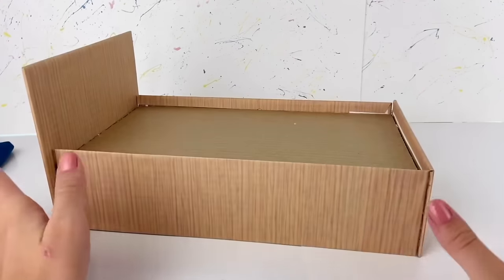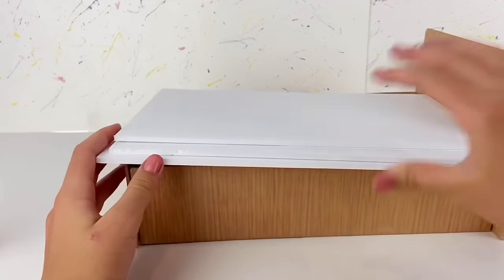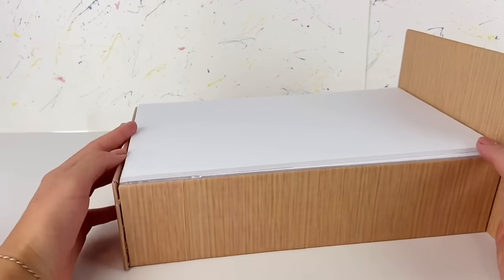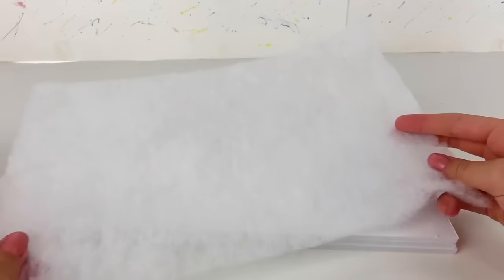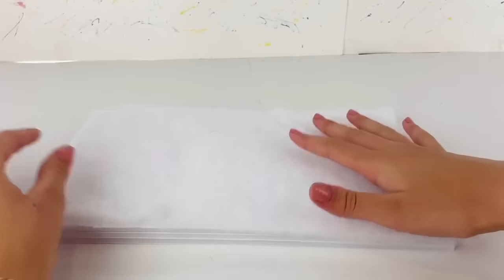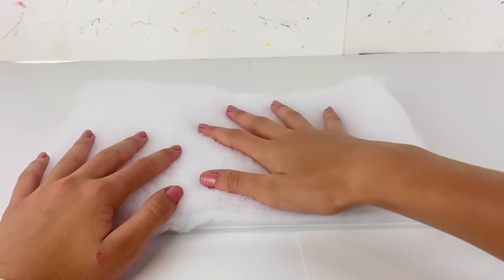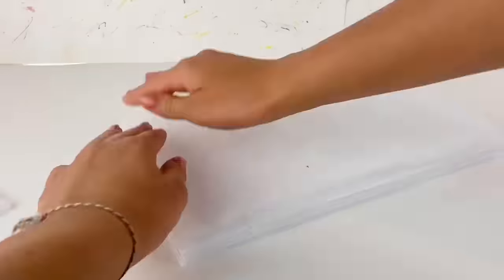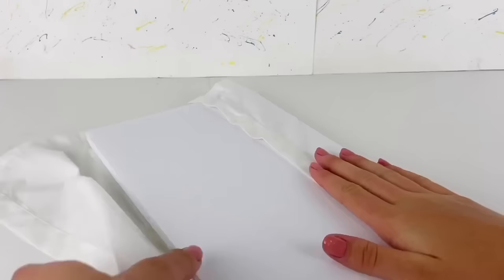I cut three pieces of foam board to fit right into the spot where the mattress is going to go, glue these pieces together, then lay and glue down a few sheets of fluffy filling on top for cushioning. I cover it all in white cotton fabric, lay it on top, flip it over, and glue down the sides underneath.